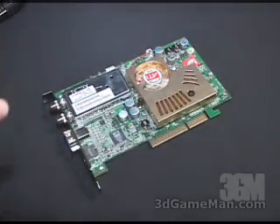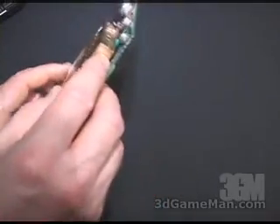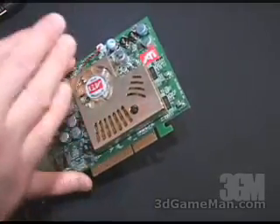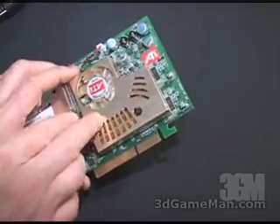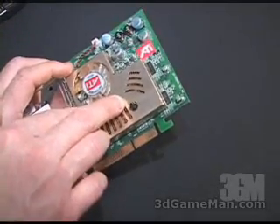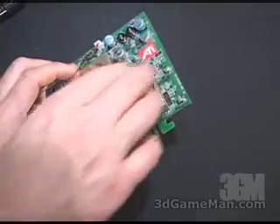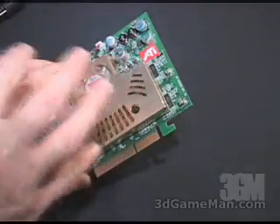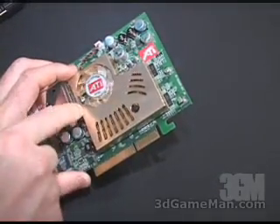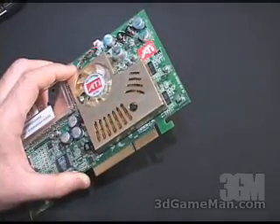The heat sink part of the cooler only extends out to half of the memory and doesn't even touch the memory, so you're not going to get any memory cooling from this particular heat sink. This is just for the core, not for the memory. They should have either extended it all the way to touch the memory to assist in cooling, or made it smaller so someone can easily add aftermarket heat sinks for the memory.